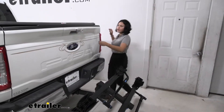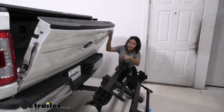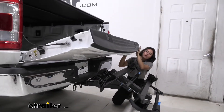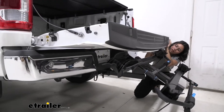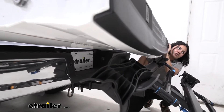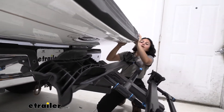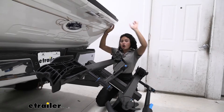I talked about how you can still kind of lower your tailgate with this bike rack on — I'll show you where it makes contact. When the tailgate comes down, take a look right where those cradles are: it comes down most of the way but then almost makes contact right there. So you are able to open your tailgate to grab something from your truck bed, but I do not recommend resting your tailgate on the bike rack.